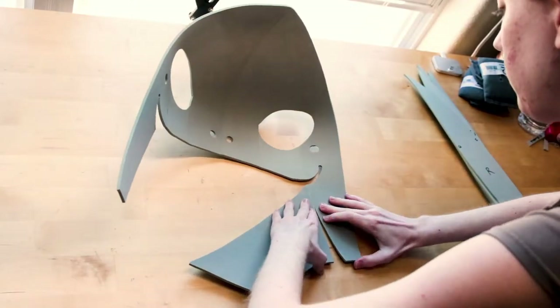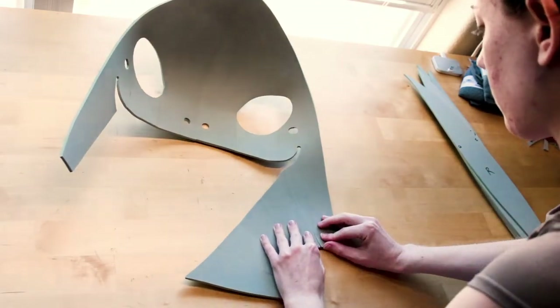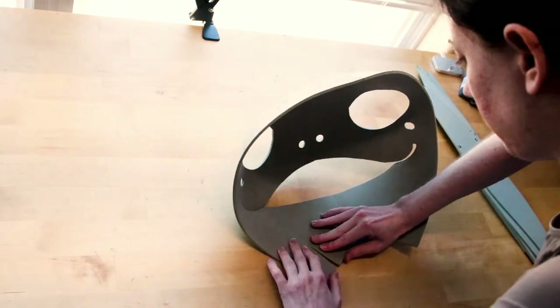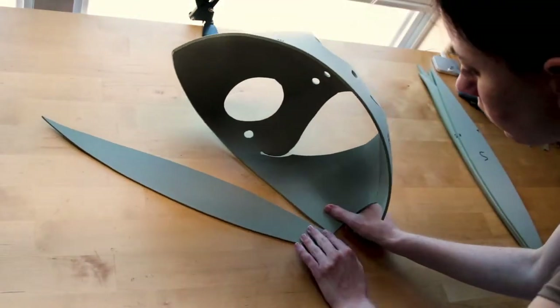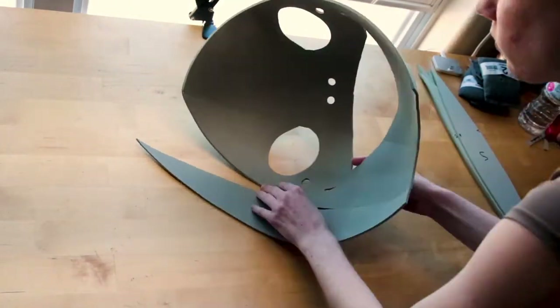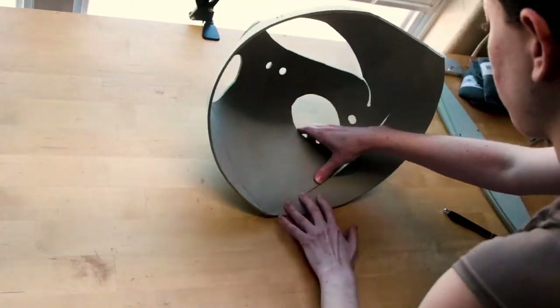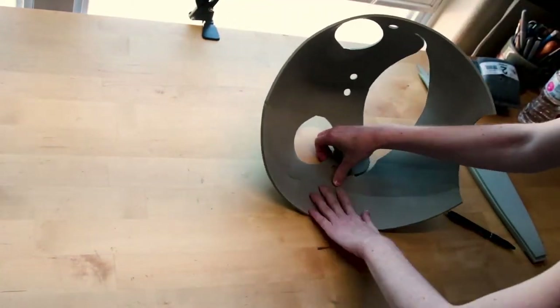I attached the top section to the bottom section, aligning it starting at the mouth going downwards. Then I added letters R and E to either side of the face, which completes the front section of Emile's head.